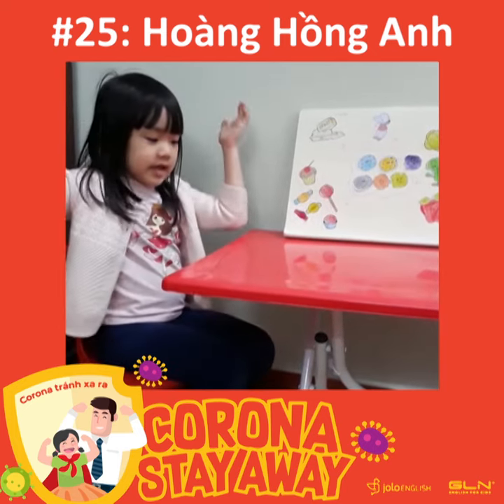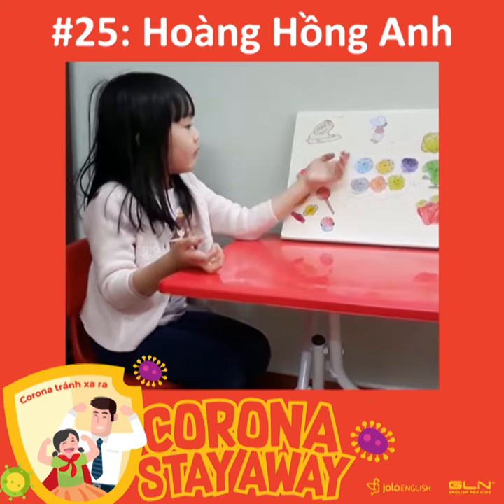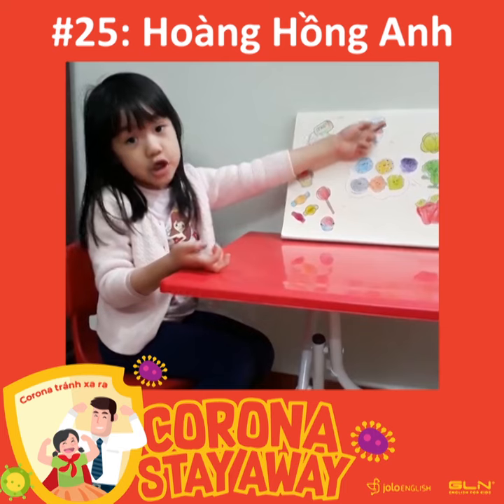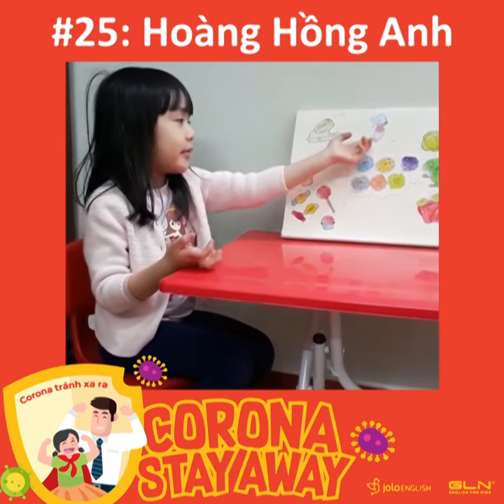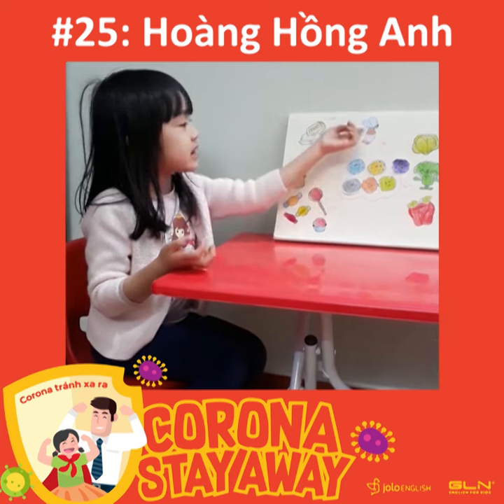Do you see it's very important for our body? Here is a picture about a boy sneezing, and the boy used to sneeze.